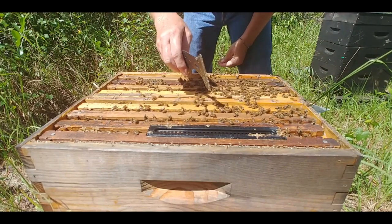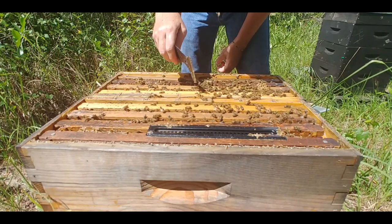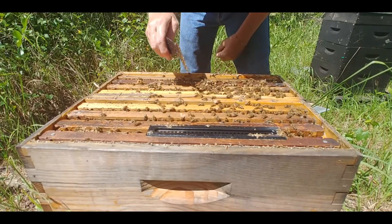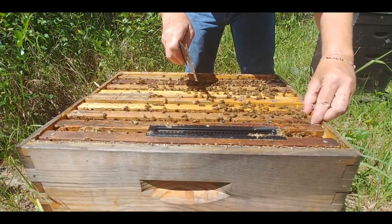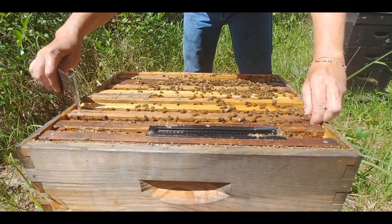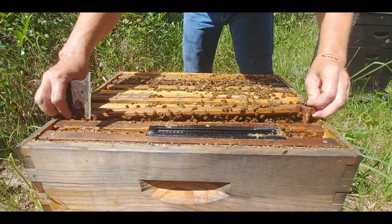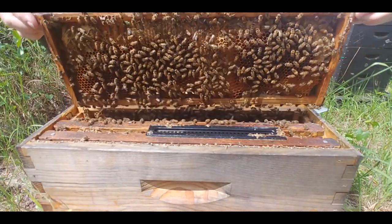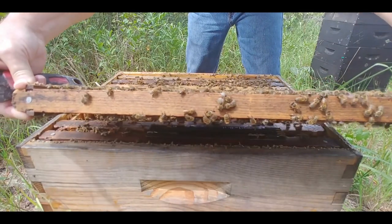So when working a double nuc, you want to be careful. If I pull this frame over here and that queen decides to drop, she's now in a hive that's not hers. So you do want to be really careful. And then this side has mated as well — really nice.